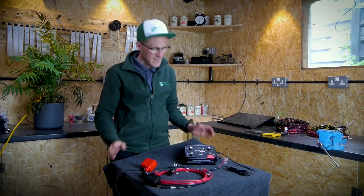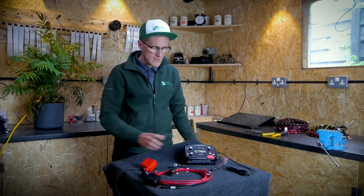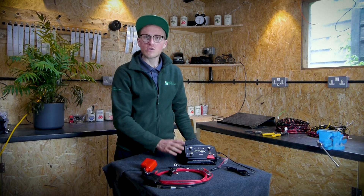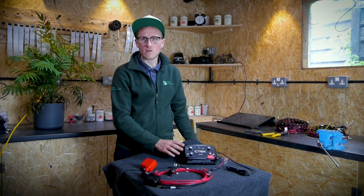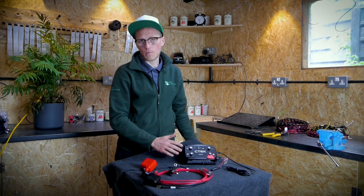Hello, welcome to Rain Automotive. Today we're going to be talking you through the CTEK D250SE. This is a battery-to-battery charger which is used in place of a split charging system in vehicles fitted with smart alternators and/or lithium batteries.